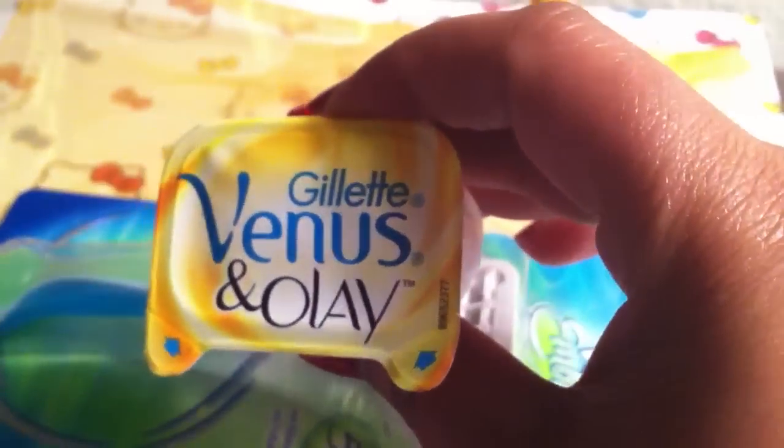The Venus Embrace and Olay razor blade refill features an Olay moisture bar that contains skin conditioner to help lock in moisture with every smoothing stroke. That's this one right here — that's what they're talking about.